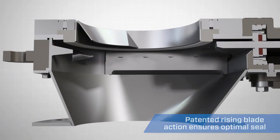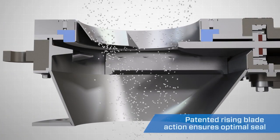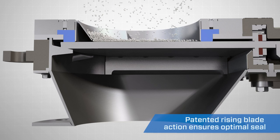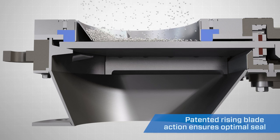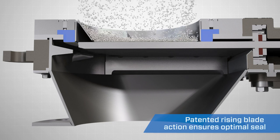The rising blade design provides positive material shutoff by means of an O-ring seal on the inlet of the valve. This design feature eliminates the issues related to using an end seal to create positive material shutoff.